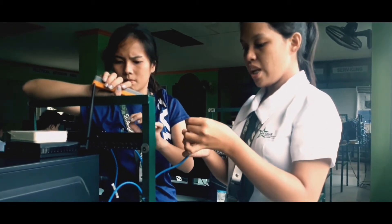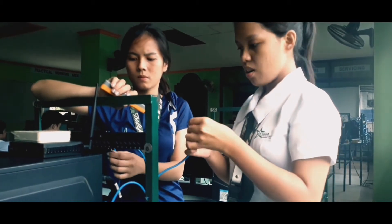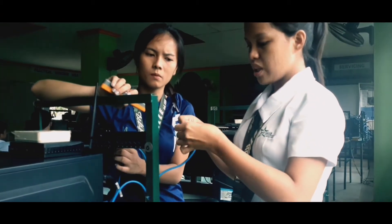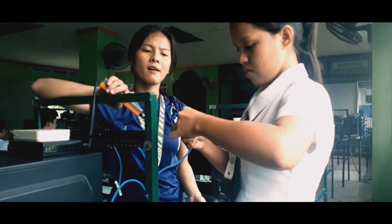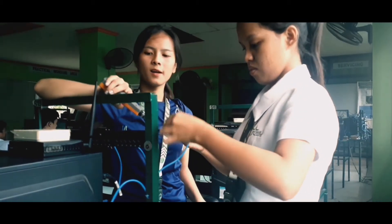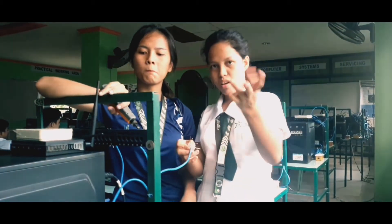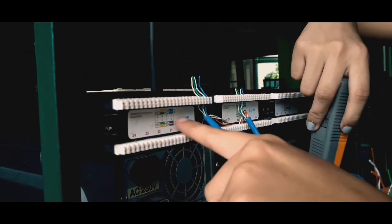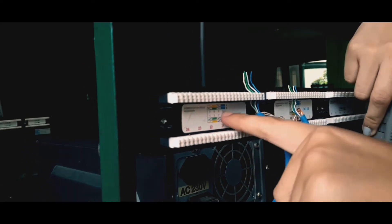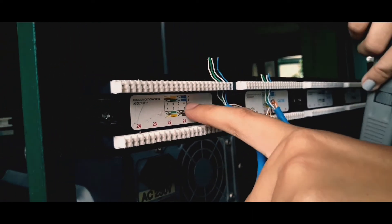After cutting, we need to arrange the wires first before punching. We have a color guide here that we need to follow.